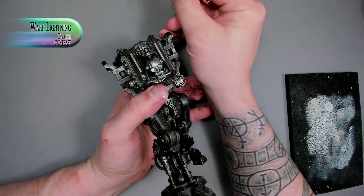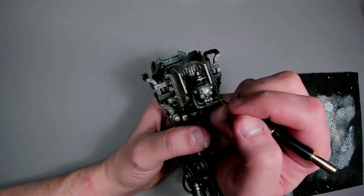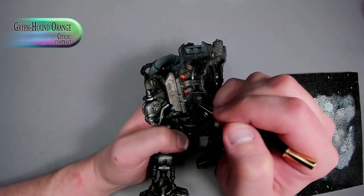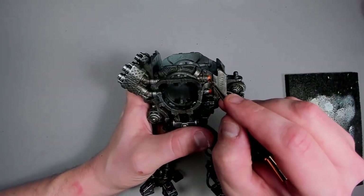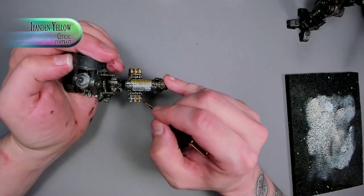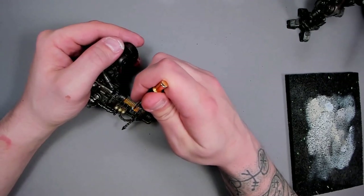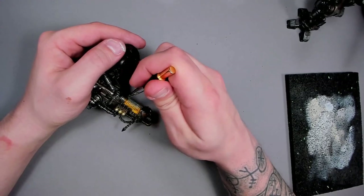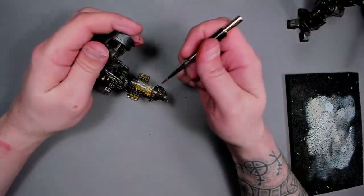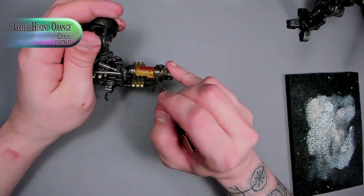Now we're going to put some interesting color into those special places. Green eye lenses — this will fit really well with the entire color scheme I'm going for. And red in other areas, because of reasons I'm not entirely sure about, but hey, it looks okay. Then we're going to start with yellow on the gun bits — specifically the plasma coils — and focus that into a different hue with some wet blending of the contrast paints. We start with yellow on the bottom of the plasma coil, then add a little bit of orange over the top, which will blend together and make it look like the light is coming from underneath where the heat is.